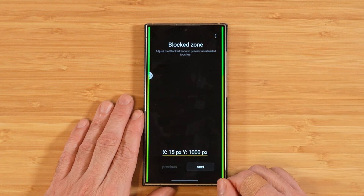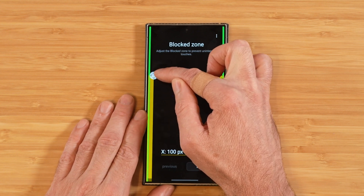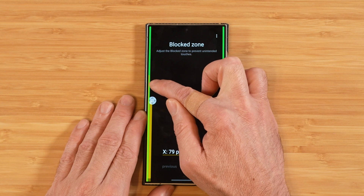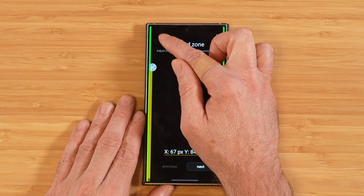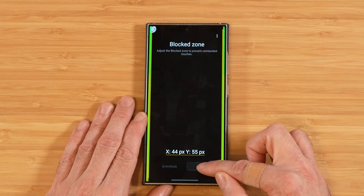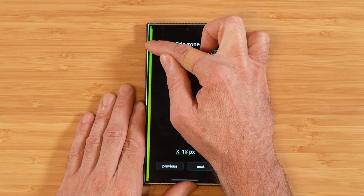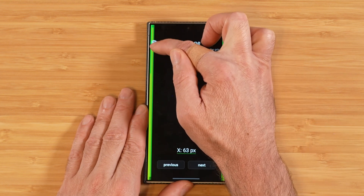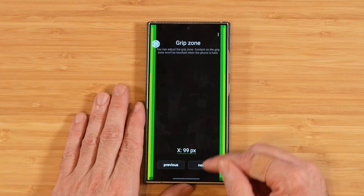Going into Edit Mode, you can adjust your block zones by grabbing the handle and pulling it out, raising it up and down to set the area where no input is allowed. It's recommended to keep this very minimal. Then you adjust your grip zones — here the grip zone spans the whole side of the device and you can adjust the width. After setting portrait mode, it switches to landscape mode so you can set up zones for both orientations.